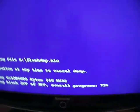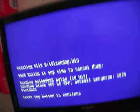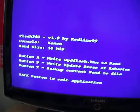It'll only take a couple of seconds. There we go — done. Press any button to continue, then press the back button and back again to exit out of Flash360.